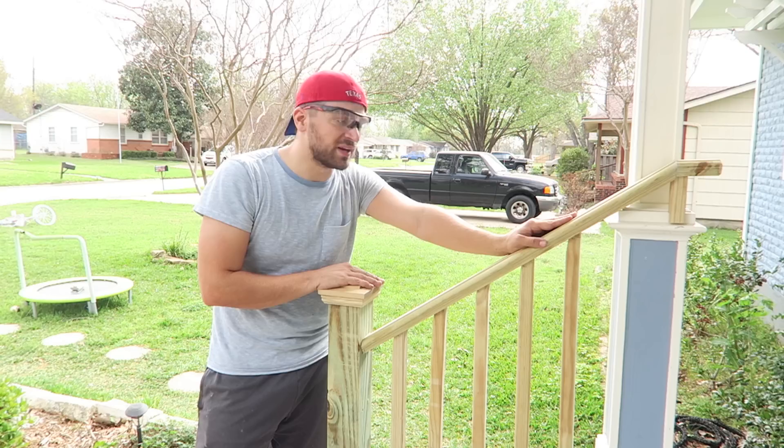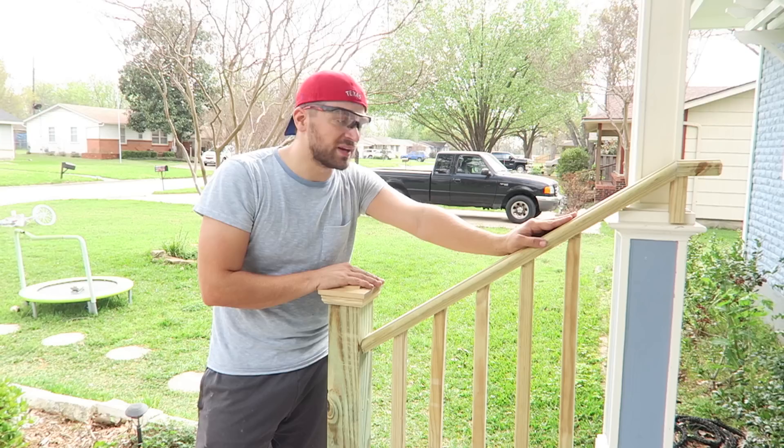Alright guys, I'll catch you next time. Thanks for joining me for another Playing Man video — hope you learned something here. In my next video I'll show this completed, painted, and completely done. We'll see you next time, and get out there and play man.